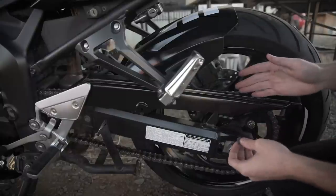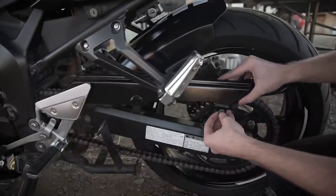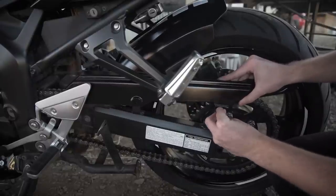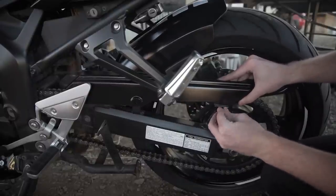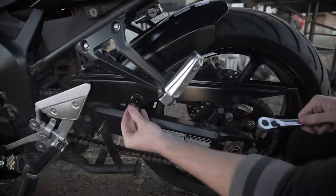For the 2007 to 2009 FZ6, there are only two bolts you need to bolt back in to get the tire hugger off and on — it is these two right here, and the second one goes right here.